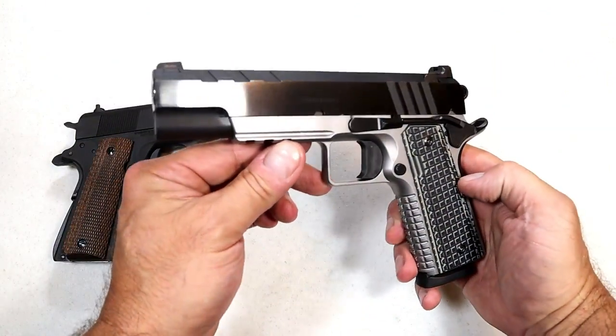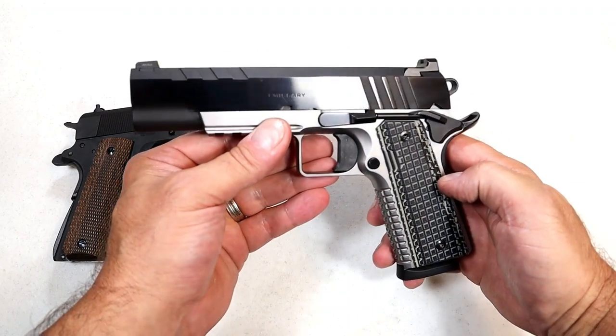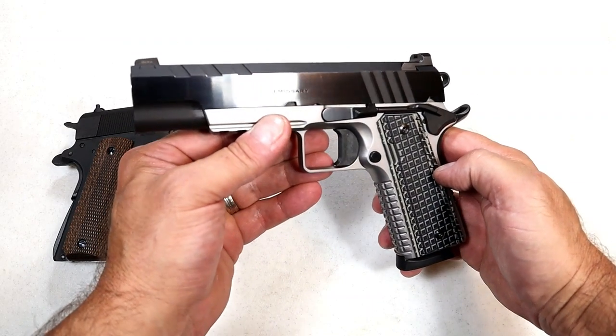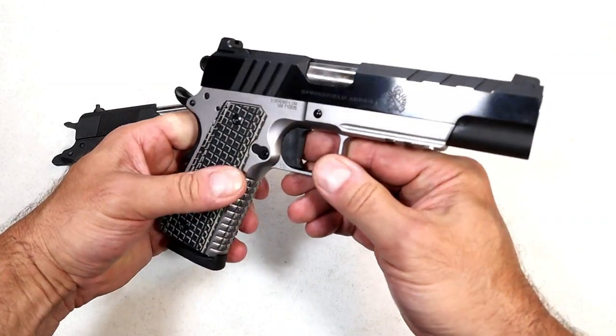Hey there friends, thanks for checking in. Here is a Springfield Armory Emissary. Springfield released this July 28th, 2021 and it is a beautiful 1911.